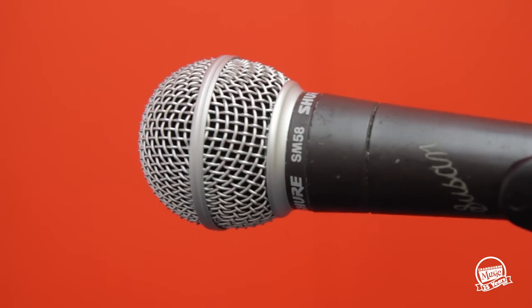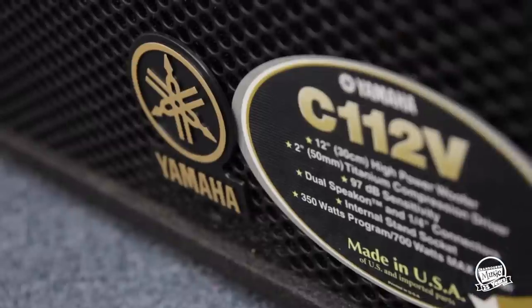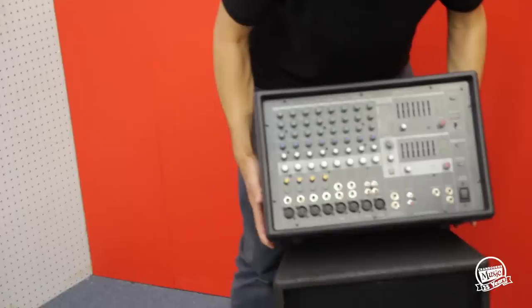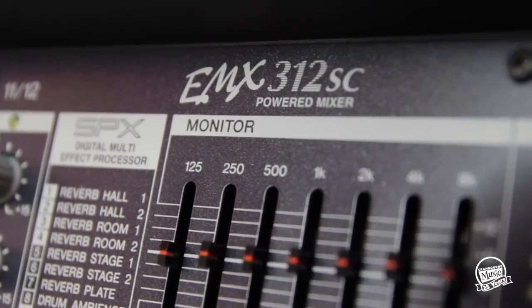We've got a Shure SM58 microphone, we've got a mic stand, two passive PA speakers, and this model is the Yamaha EMX312SC — and that's our PA head.